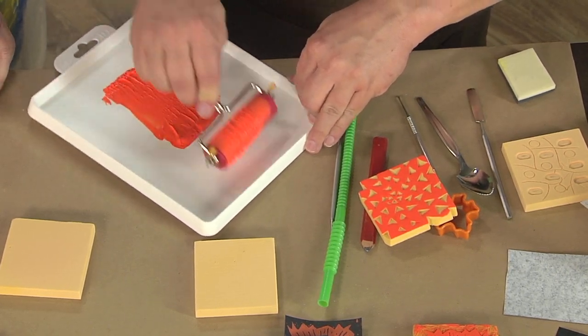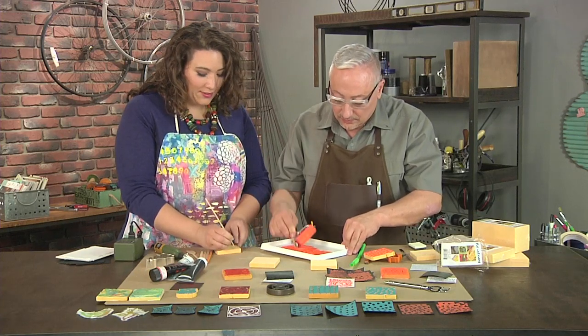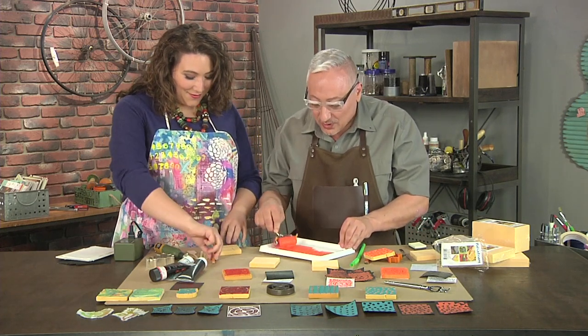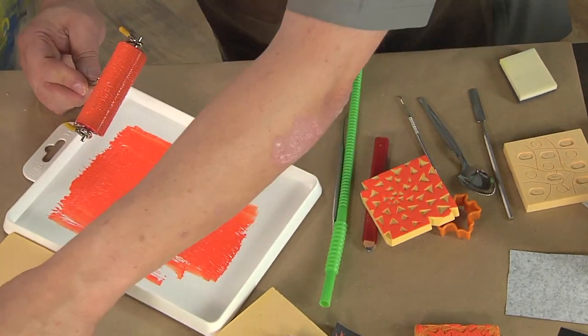One of the top questions when teaching stamp carving is how to get perfect circles — and the answer is now simply poke a stick in. Those are perfect circles! Use short strokes with the brayer to get it really well coated, then apply the ink to the stamp.